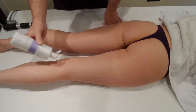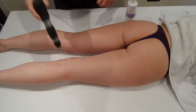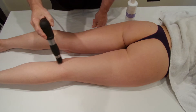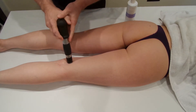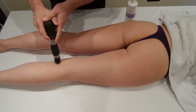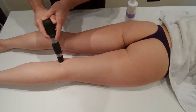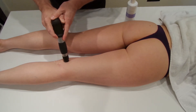Apply some gel to the hamstring tendon. This will be a moving technique — we're moving up and down the hamstring tendons, trying to give an equal amount of shocks to each area. Start by applying the shocks at one part of the hamstring tendon and then moving across.